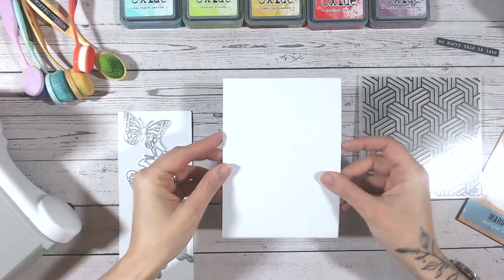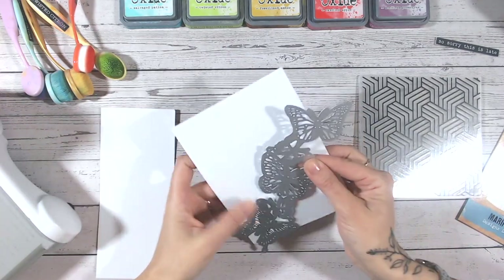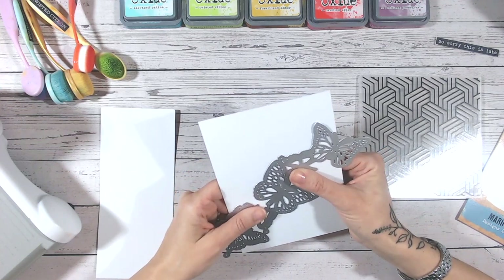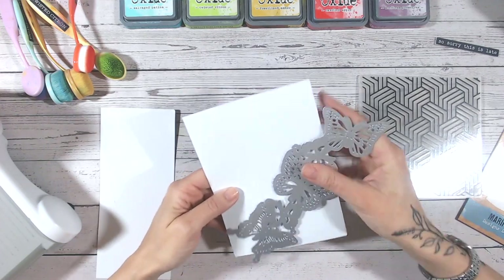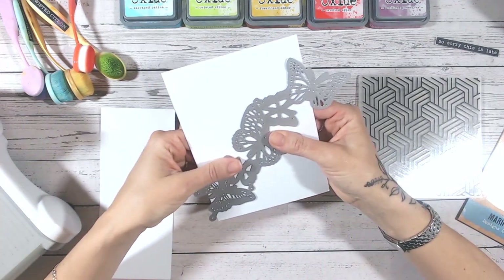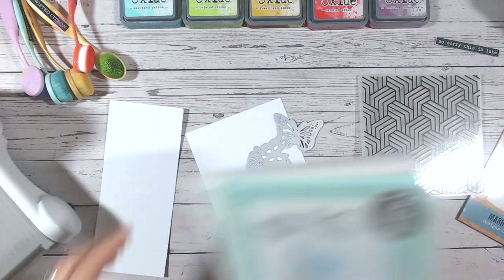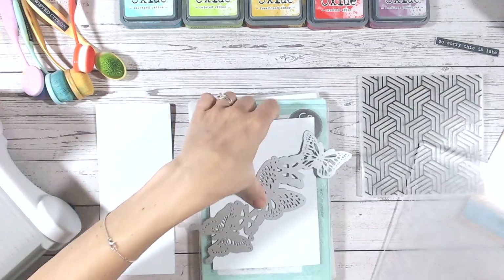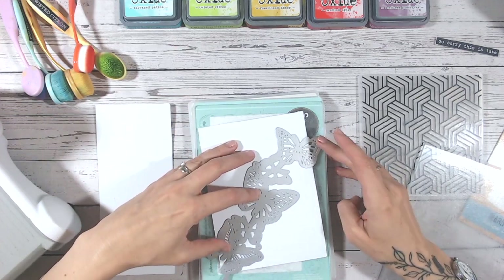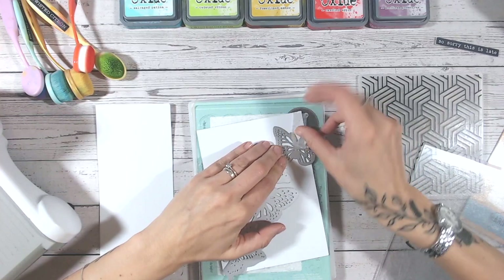Let's get started. We're going to begin with our panel of cardstock that is the same size as your card base, and I'm going to cut into this so I'm going to have my rainbow butterflies coming across the edge diagonally. You can do it right down the bottom, at an angle, or from top to bottom — it's entirely up to you. I just want to make sure that it's going to fit on my die cutting plate.